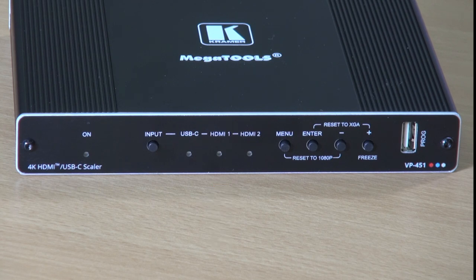The menu button and the navigation buttons for the on-screen display, and finally the program USB connector, which is used for upgrading the firmware.